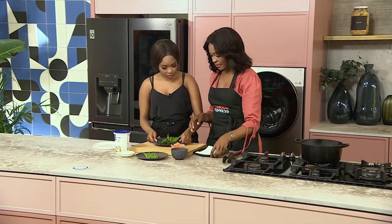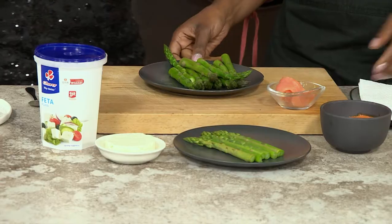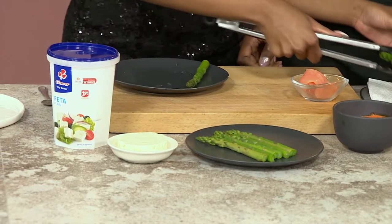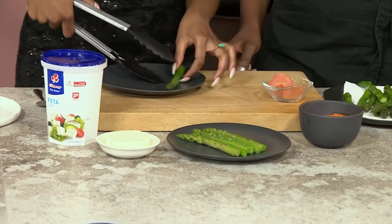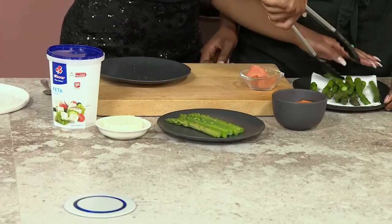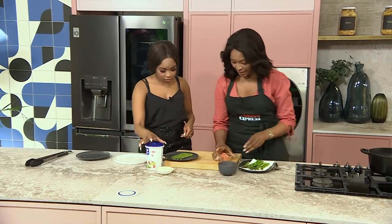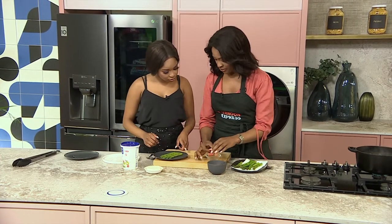When we are done, we now come to decorating. Here's where our asparagus gets to shine. I just want the asparagus to soak off a little bit and get all that excess water off. And then this is my salmon part — we have here our salmon ribbons.